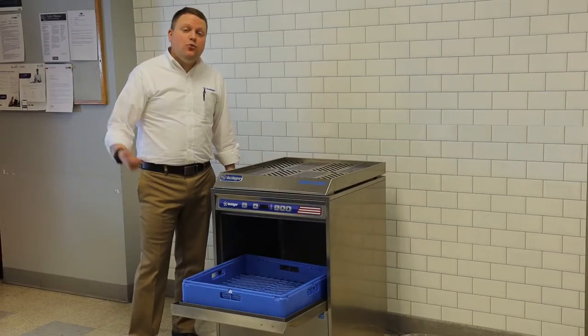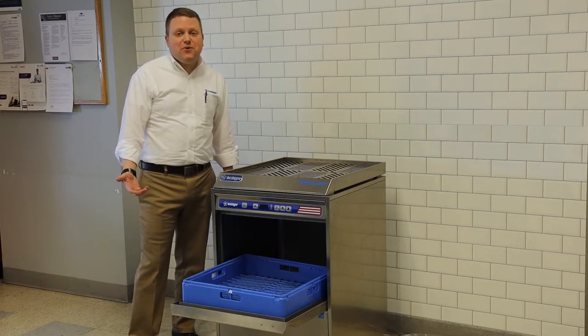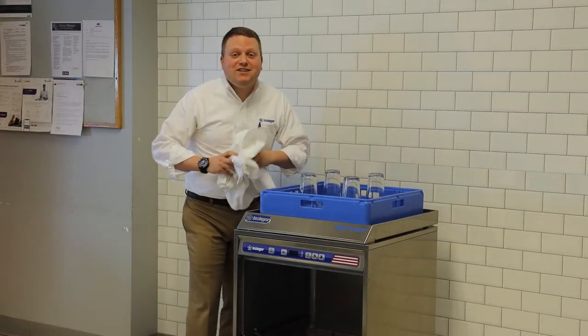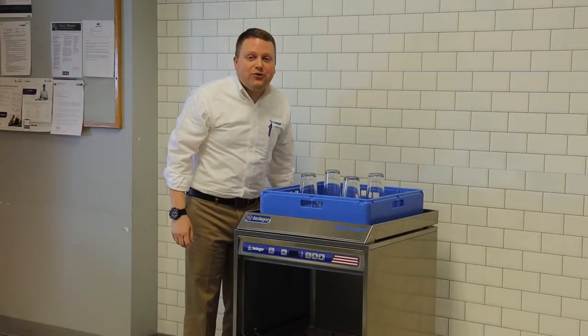The Driven Dry can be ordered with your Insinger undercounter dishwasher or separately to work with any commercial undercounter dishwasher. Say goodbye to dirty dish towels today and order your new Insinger Driven Dry now from your authorized Insinger dealer.